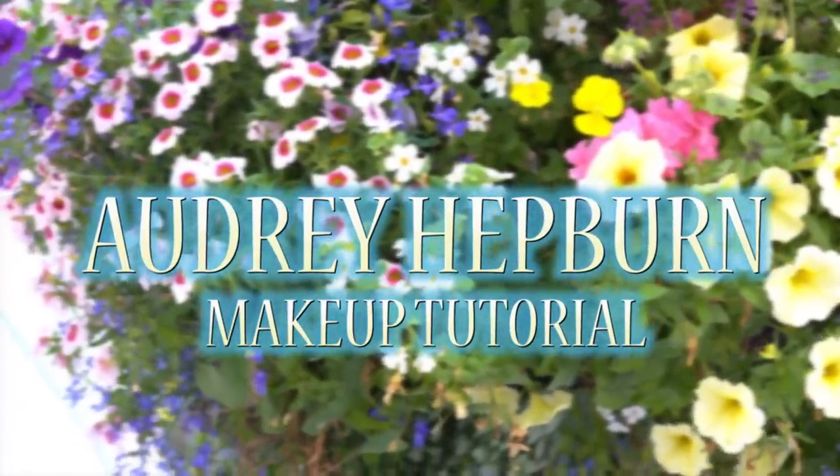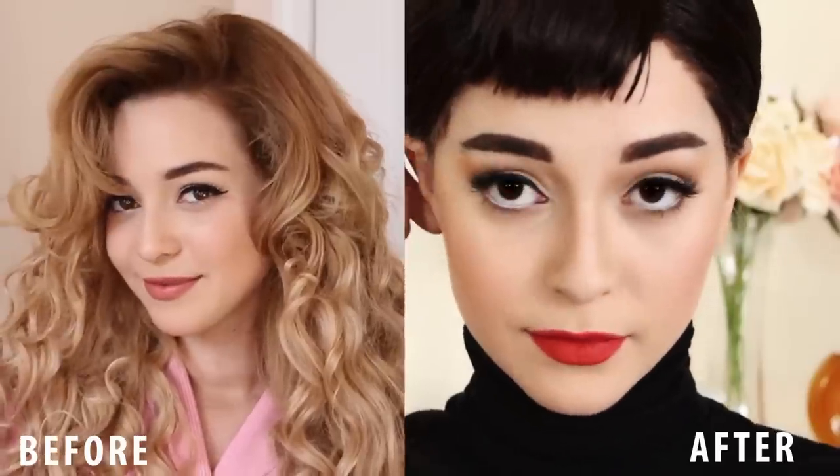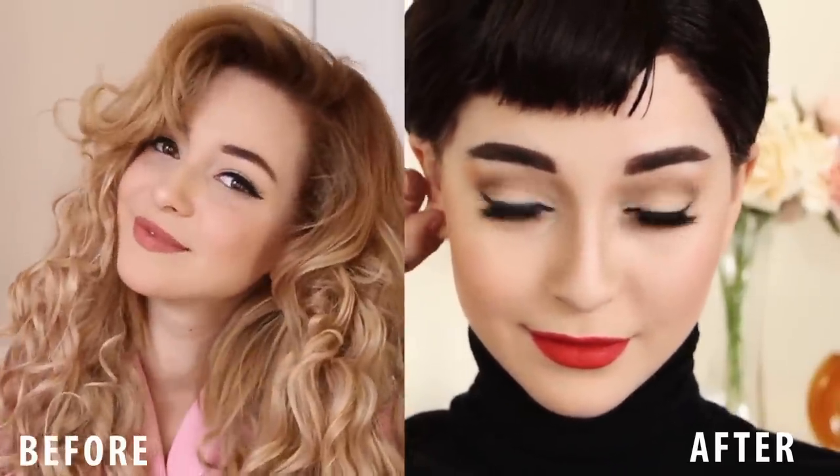Hey guys, welcome to my channel. Today I'll be showing you how to transform into the timeless Audrey Hepburn, so let's get started.